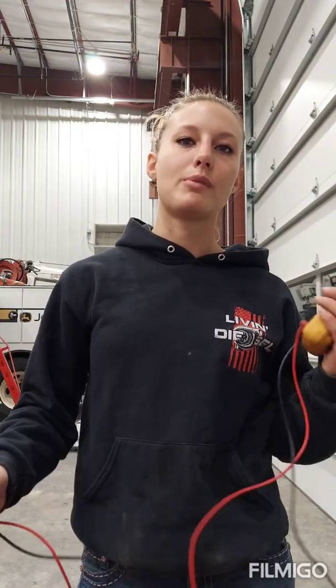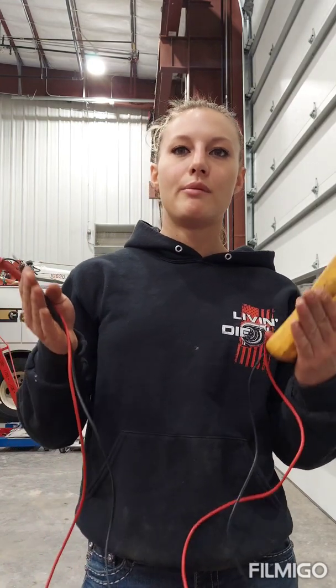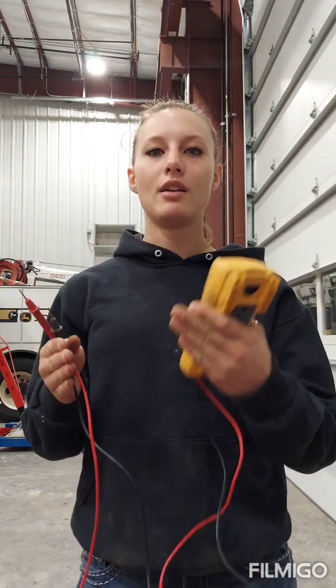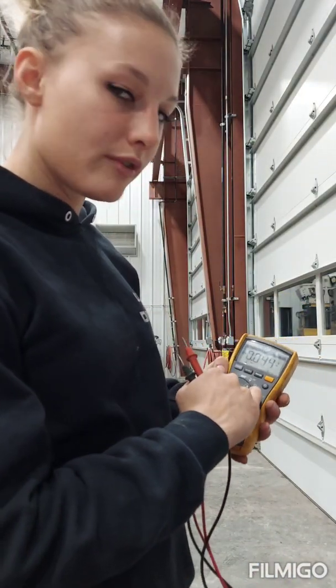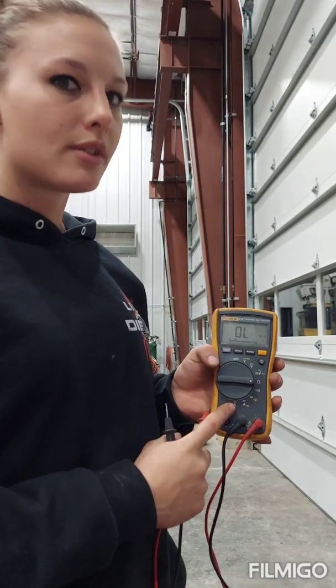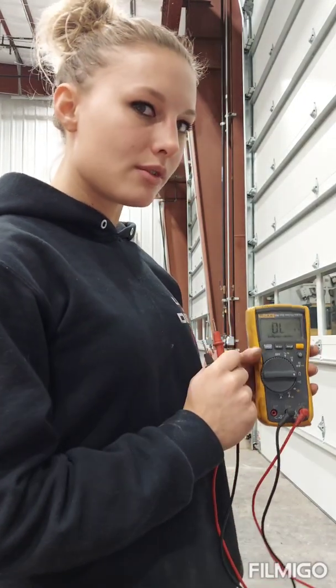That's basically what I wanted to show you about using a voltmeter and testing harnesses. For more complex systems with more pins, it's pretty much the same process — test each individual wire for continuity, and if you find a problem, work your way back through multiple connectors until you find which section the issue is in. You're mainly going to use DC voltage and ohms; you probably won't use the amp function very much.